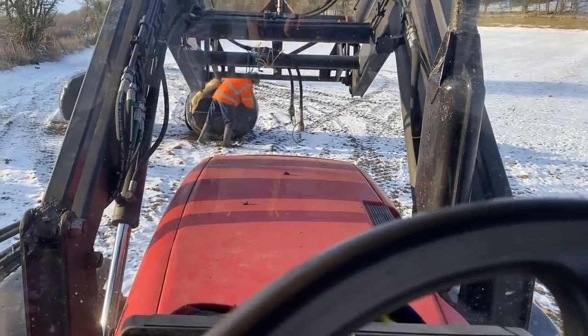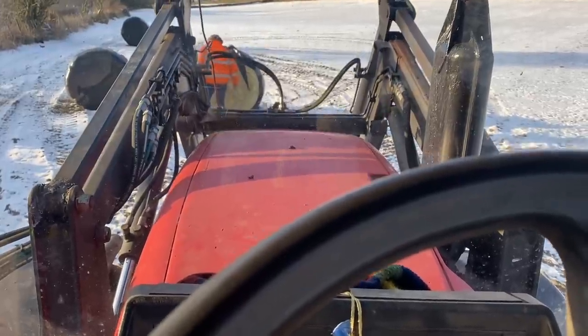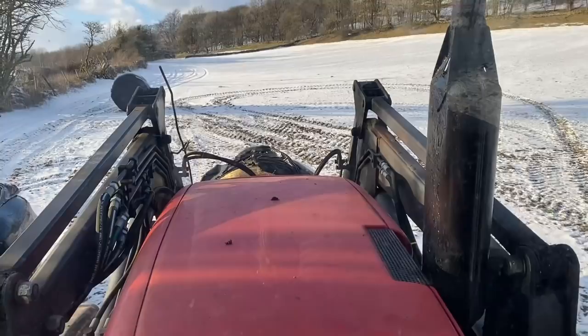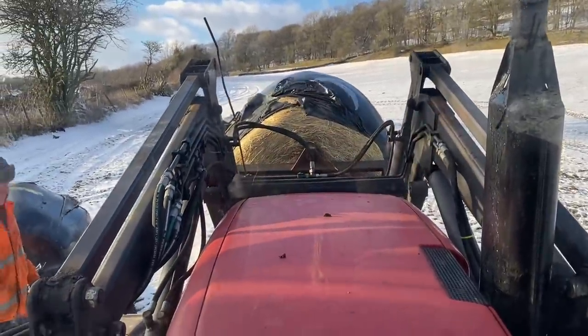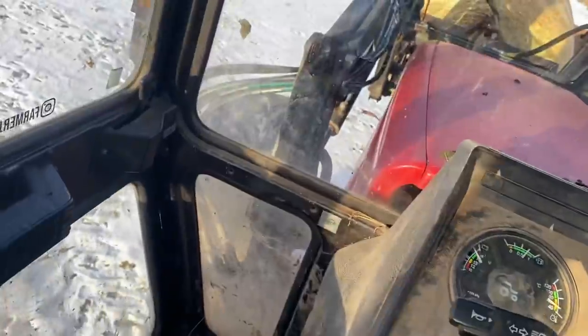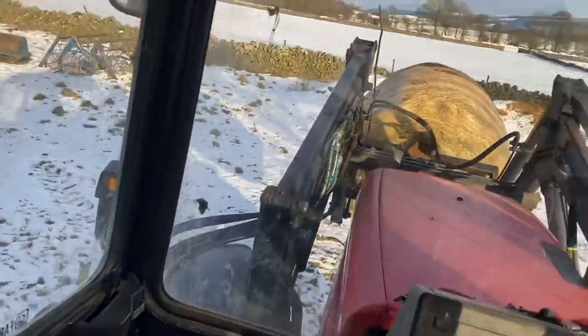It's Friday afternoon and we're doing some afternoon bale moving and feeding in the sunshine, which is lovely. These are just some scenes from the tractor cab — you get to see the lovely landscape views and the snow. And if you stay tuned, later in the video there's some cooking coming up, plus some amazing ice sculptures that formed nearby in the cold conditions, so please keep watching — it's quite a varied one this week.